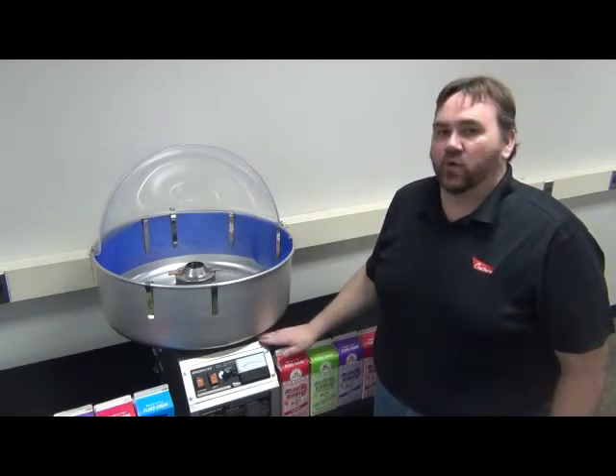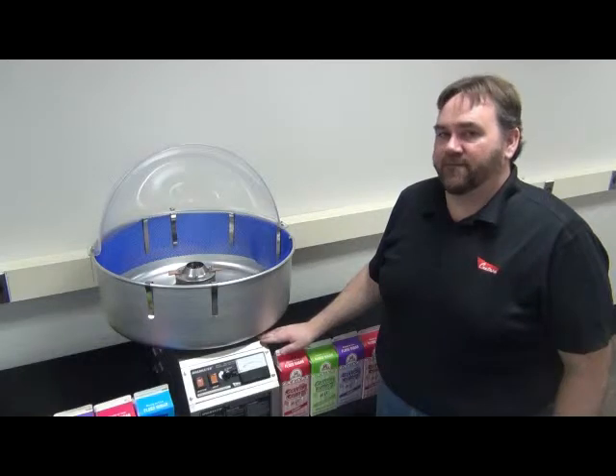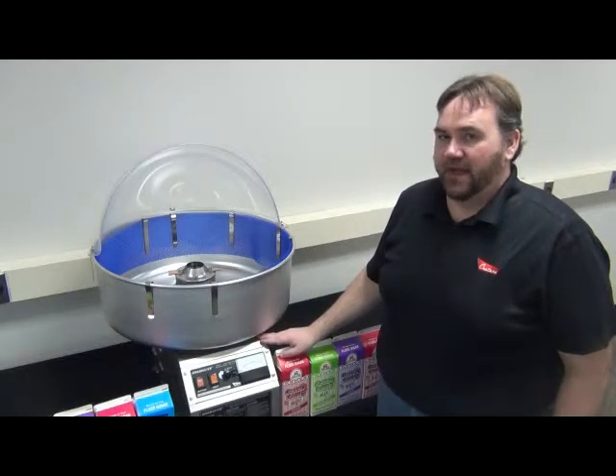To begin with, it is always important that we are plugged into the appropriate voltage. You can identify the appropriate voltage for your Ringmaster by looking on the serial plate that is located on the back of the machine.